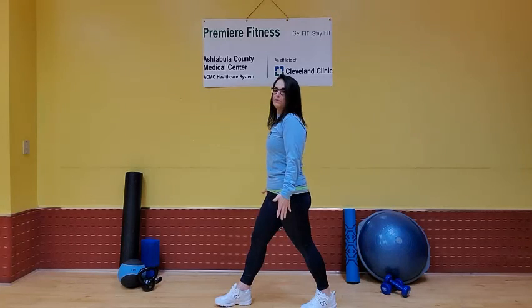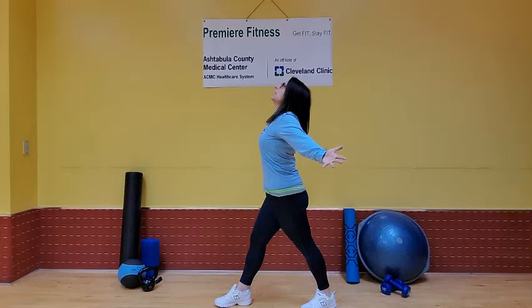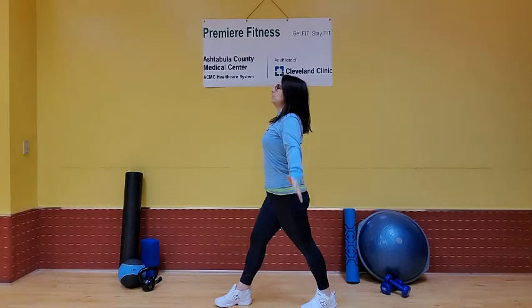Bring it up. Make sure your hips are square. Bring those arms nice and wide with those thumbs facing back. If you care to, you can lift your head toward the ceiling. And bring it up.